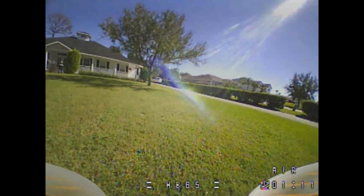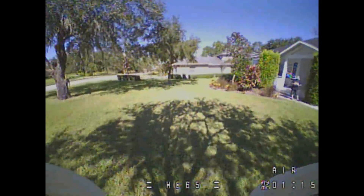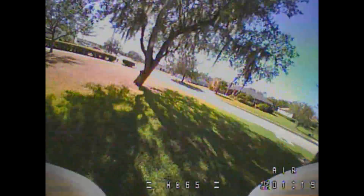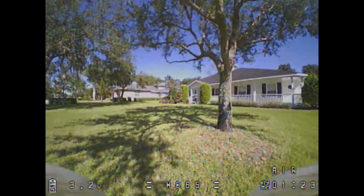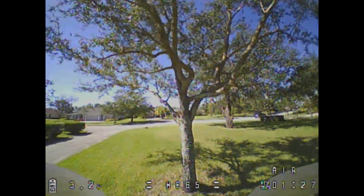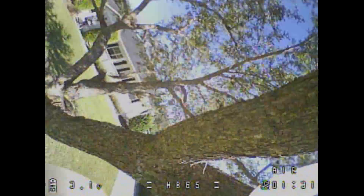That's it, guys. It's not bad, not horrible — it's worth having, but it's not worth $113 unfortunately. If you see it come on sale, grab it — it's worth it. You get a battery, you get the receiver, it's nice. But if it's not on sale, I don't think it's worth the money right now. Hopefully we'll see a sale on it.